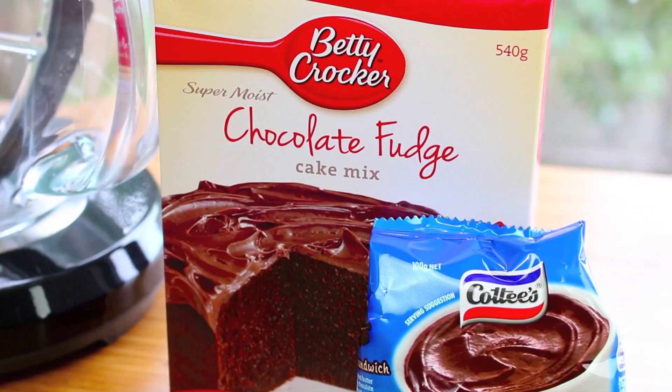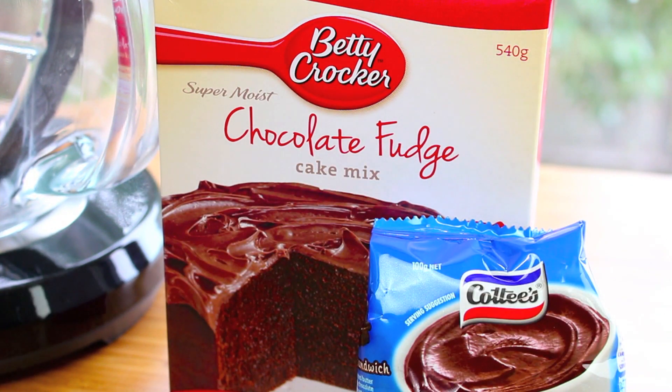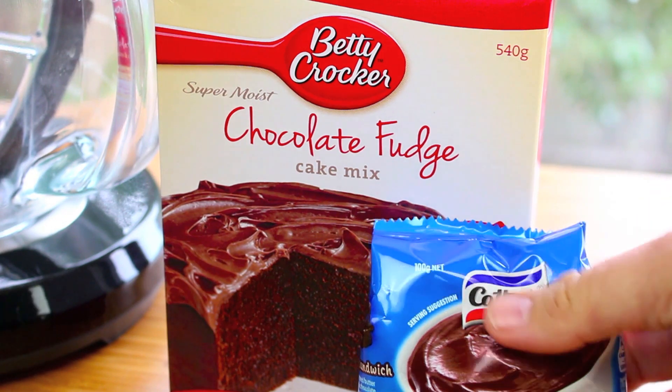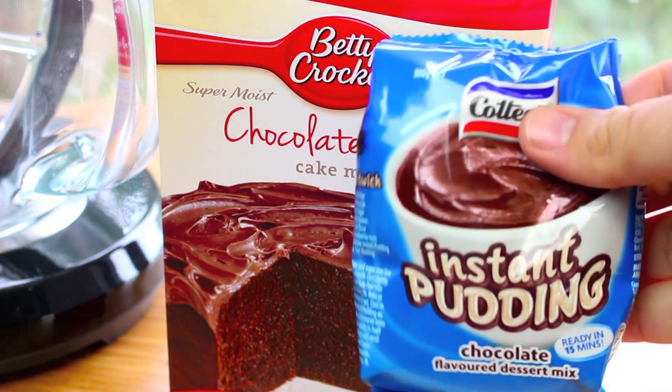So join me today as I make my version of a crock pot chocolate cake. The two pre-packaged ingredients I'm going to use are a chocolate fudge cake mix — any brand will do, makes no difference — and one packet of instant chocolate pudding mix.